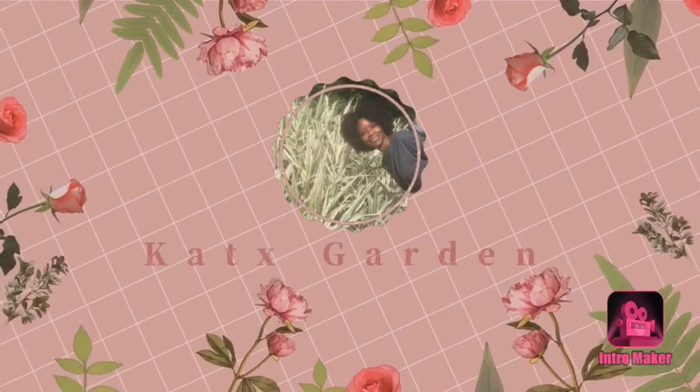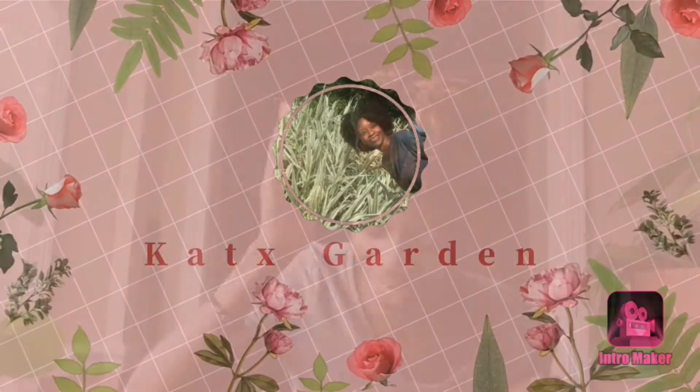Welcome to Cat's Garden. Alright guys, first and foremost, I totally forgot that my dryer is running at the moment. More than likely I'm going to have to do a voiceover, which I need to do anyway.